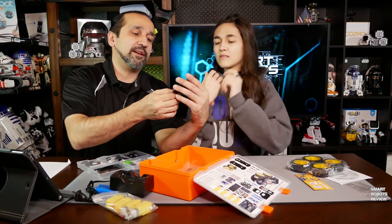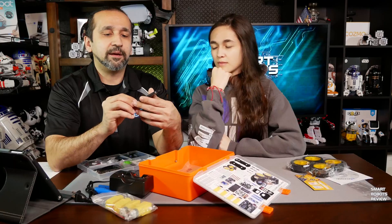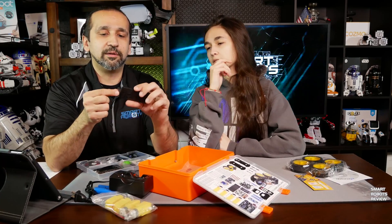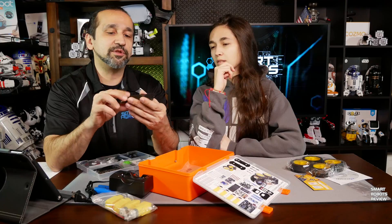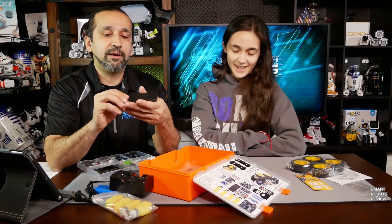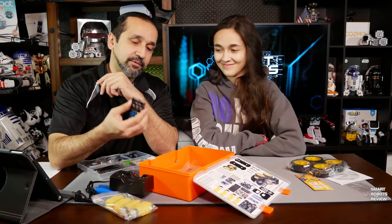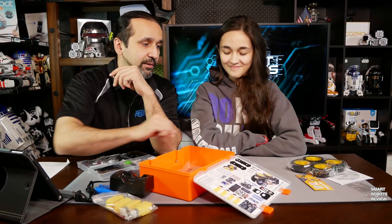This is the remote control. And why does it have this little tab? If I pull this — this is to preserve the battery. So when they ship it, the battery doesn't get worn out. We're going to pull it when we're ready.